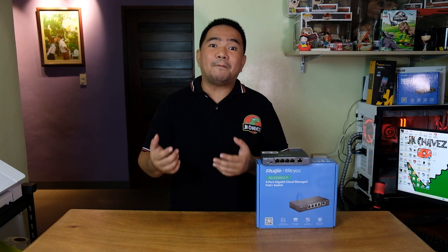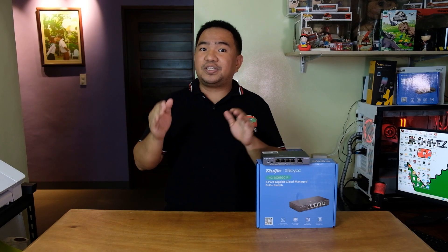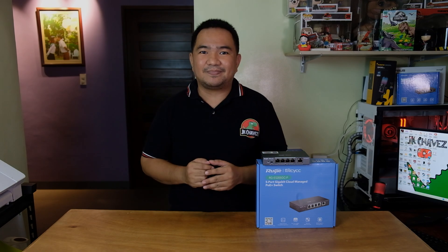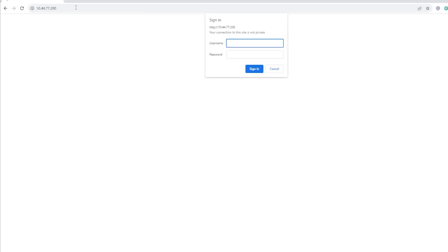Now let's try to access the web management console by a web browser to see what we can configure. A reminder that I will upload another video for this specific switch covering the Ruiji Re-Cloud application. The default IP address for the device I have is 10.44.77.200 — it may vary for your device, which you can find at the bottom of the switch. It is asking for a username and password; since it's connected to a Ruiji wireless router, the 1200G Pro, I'll be using the same credentials.